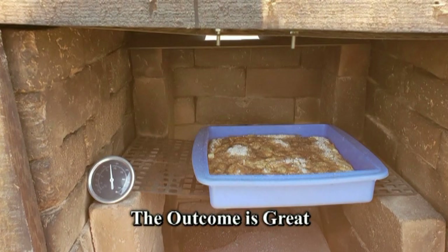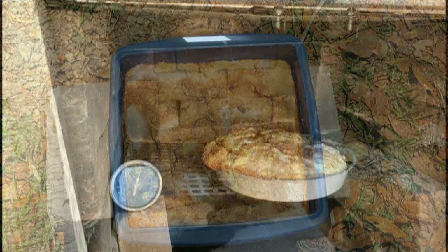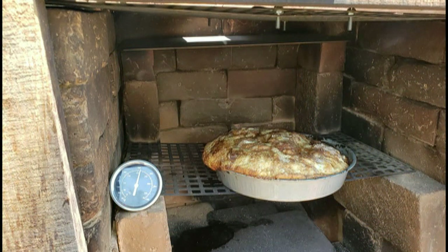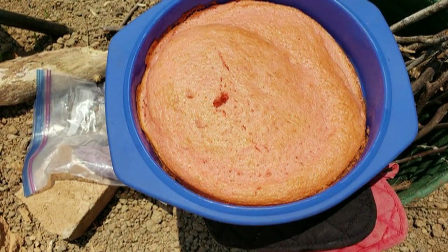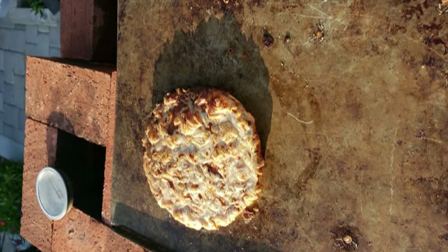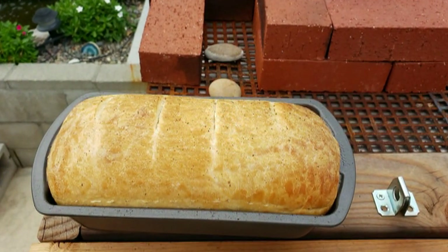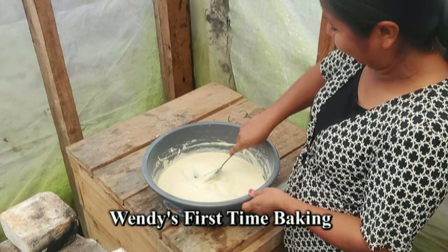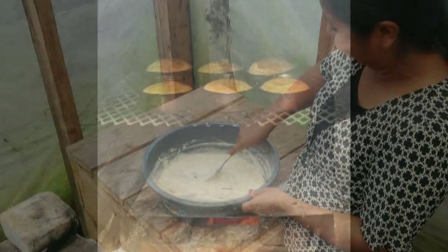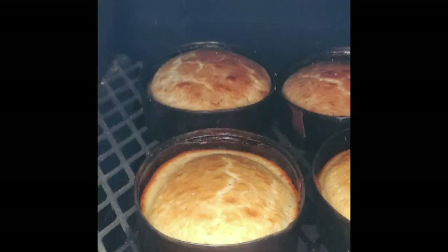Baking in a rocket oven is very much like baking in a regular oven. These pictures show the various types of items I have baked: cinnamon breakfast bread, brownies, banana bread, pizza, and bread. Baking is something Wendy had never done before. After I built the rocket oven, she was able to begin to bake, and the results of that are shown with the bread that she has done.